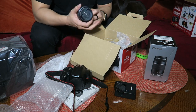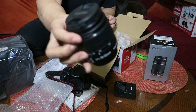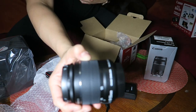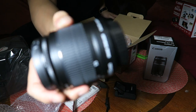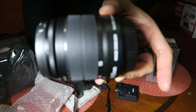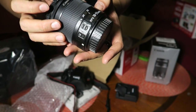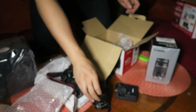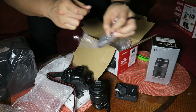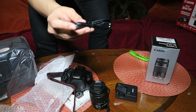Then we've got the stock lens, the 18 to 55. That's really all you need for daily necessities — you can do a lot with just this lens. There you go, you guys can see that. We also have a regular USB cable. And I think that's everything for the camera box.